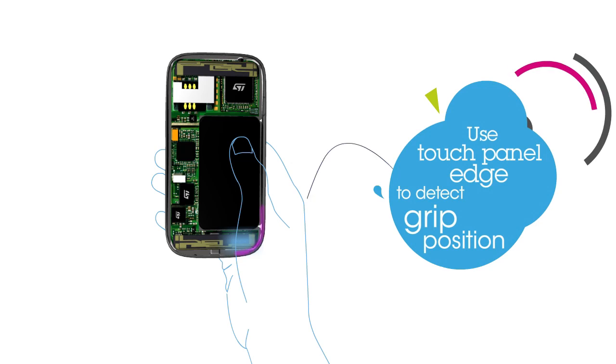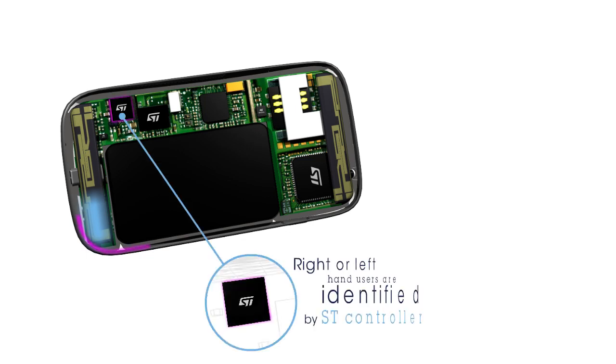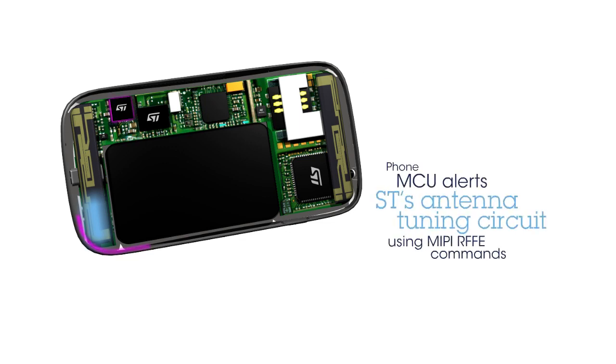Thanks to the touch panel, the hand grip position can be detected. The touchscreen controller automatically senses if the user is right or left-handed in order to inform the MCU. The ST antenna tuning circuit is then alerted by a MIPI RFFE command sent by the MCU.